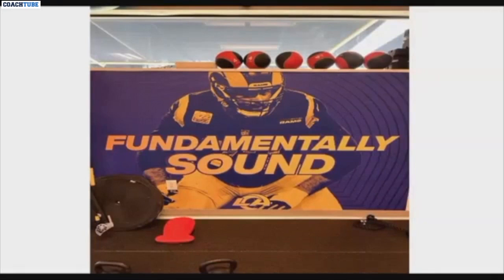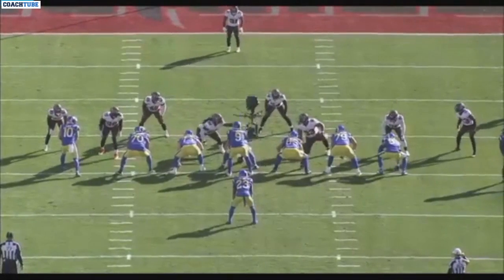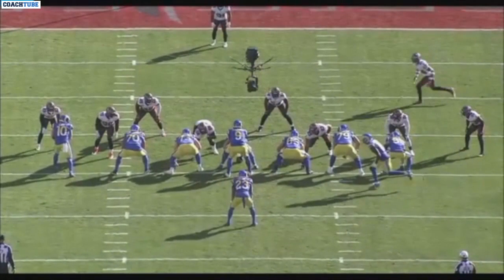Okay, here we come. One of the things that we talk about at our place is near leg, near shoulder, same leg, same shoulder, strike. It's across the board.